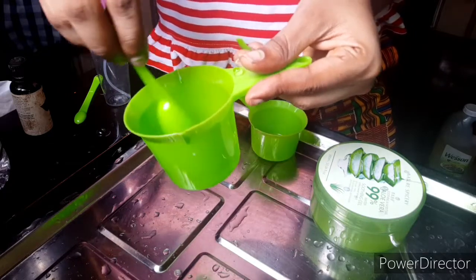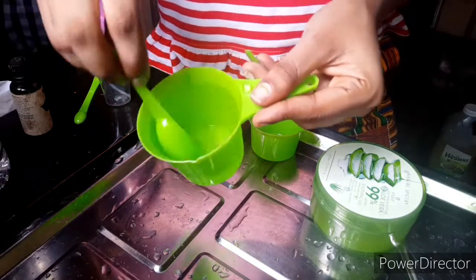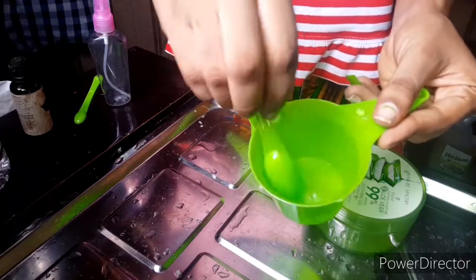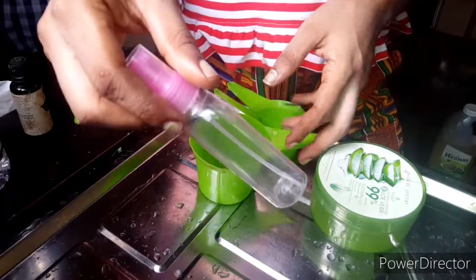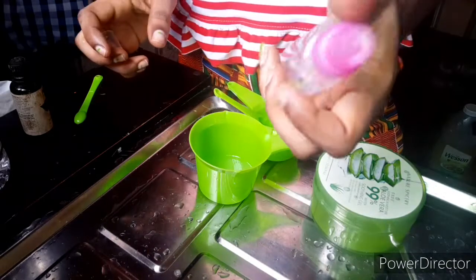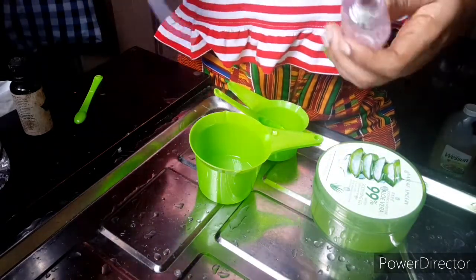If you want to use alcohol, please use rubbing alcohol — isopropyl alcohol. Do not use other alcohols that aren't effective or don't have the right percentage. It must be higher than 60% — that is the recognized standard for an effective sanitizer. Now I'm going to pour it into the spray container.